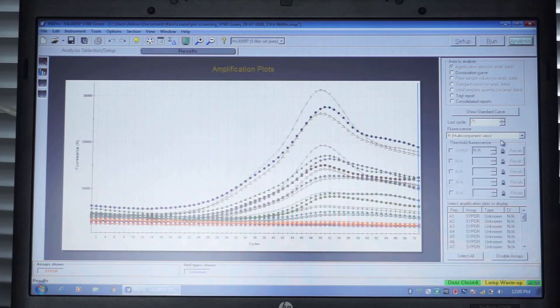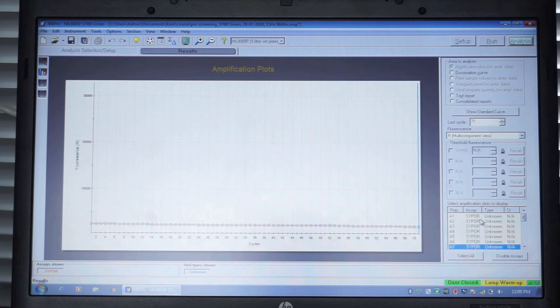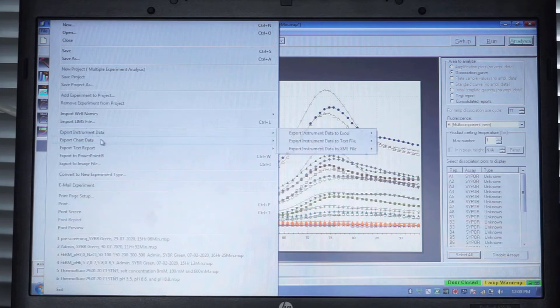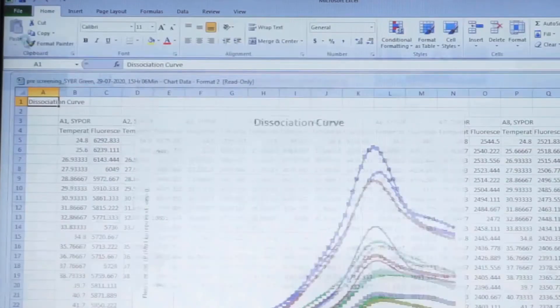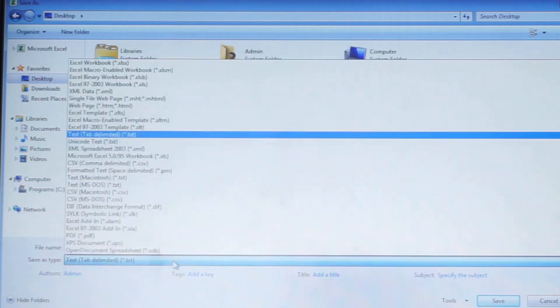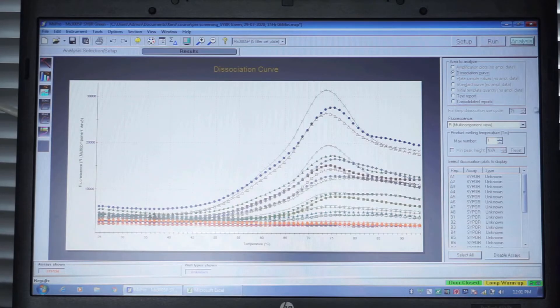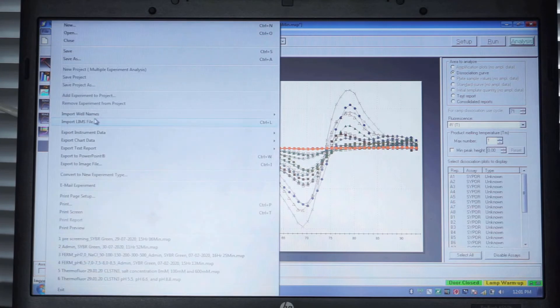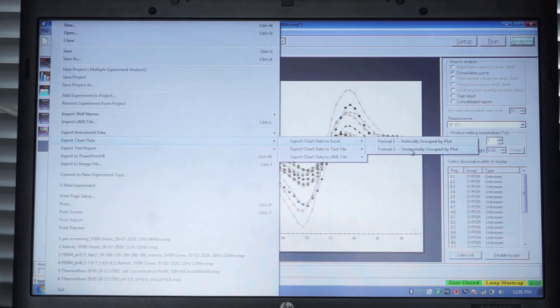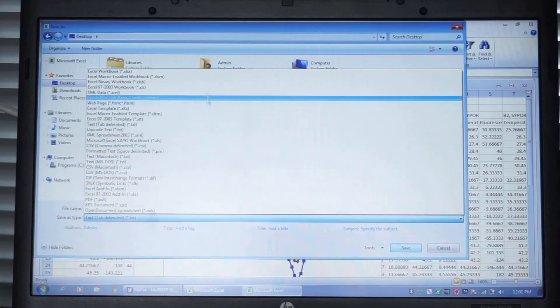After finishing, click on the tab Results. Tick Amplification Plots from the options on the upper right corner and select Multi-Component View. From the main menu, select File, Export Chart Data, Export Chart Data to Excel, Format 2, horizontally grouped by plot. Excel will open and the file can then be processed further. Next, select the tab Results again. Tick Dissociation Curve from the options on the upper right corner and select minus RT. From the main menu, select File, Export Chart Data, Export Chart Data to Excel, Format 2, horizontally grouped by plot. Excel will open and the file can be processed.